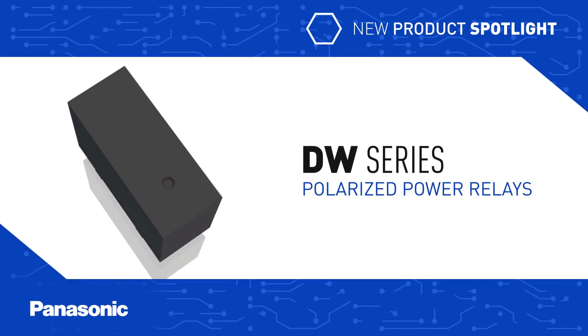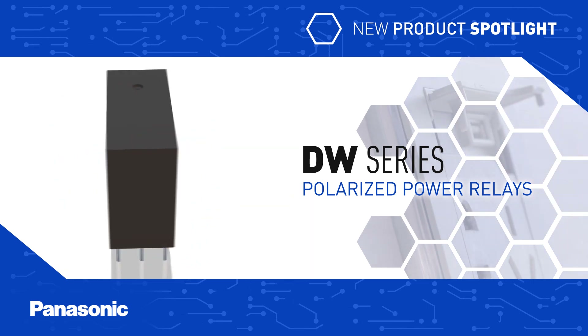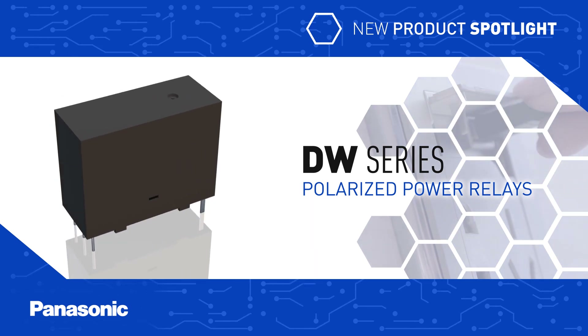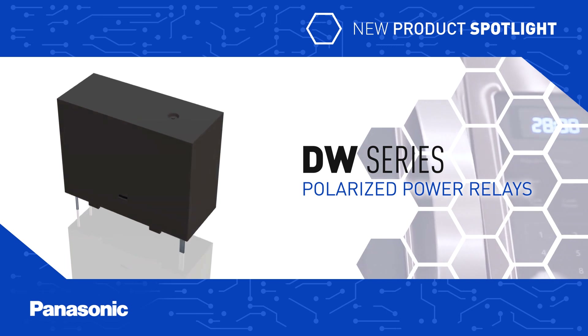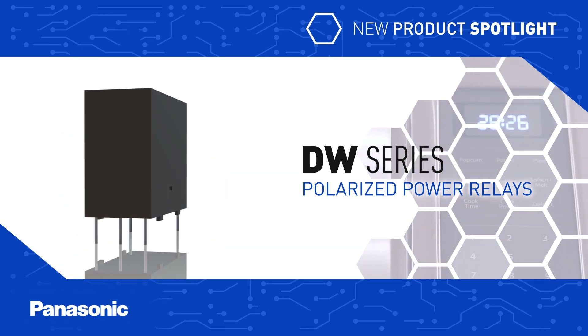Panasonic's DW Series Polarized Power Relays are small, slim relays with high switching capacity designed for use in power distribution units, lighting controls, smart outlets and switches, power supplies, smart meters, industrial equipment, home appliances, and other applications.